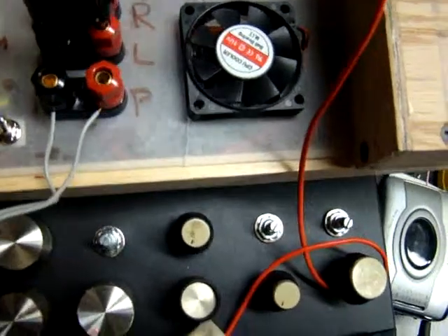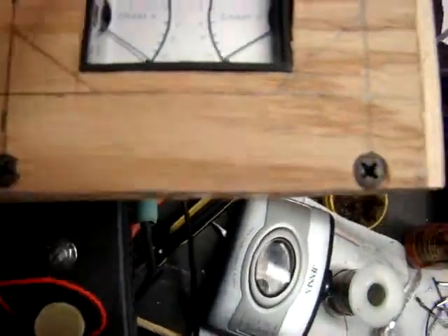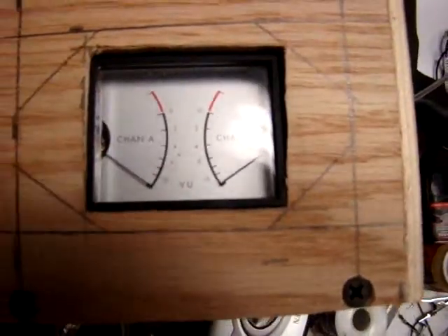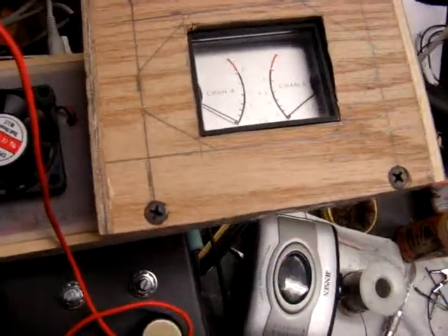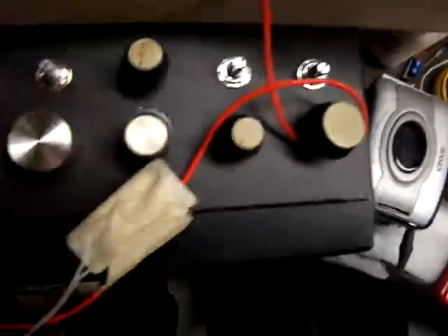Basically to turn it off you have to unhook the power supply. I've got a meter box, and the meter's sitting down — I have to glue it in. And there's actually light bulbs in that too, but the power supply's not connected to that.